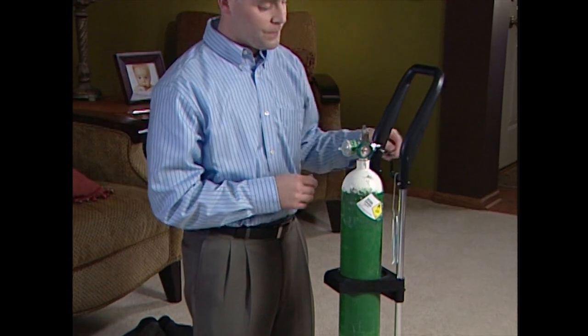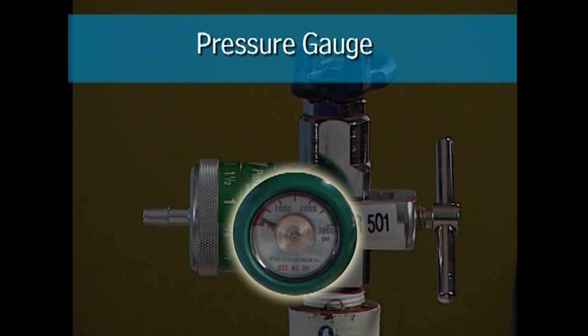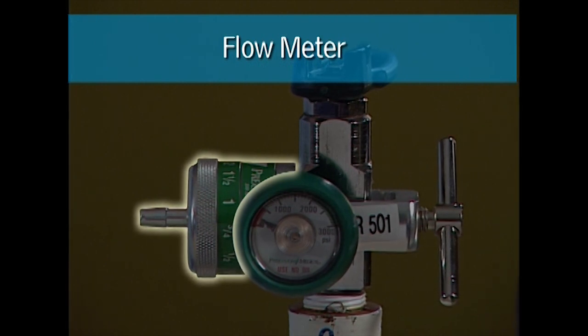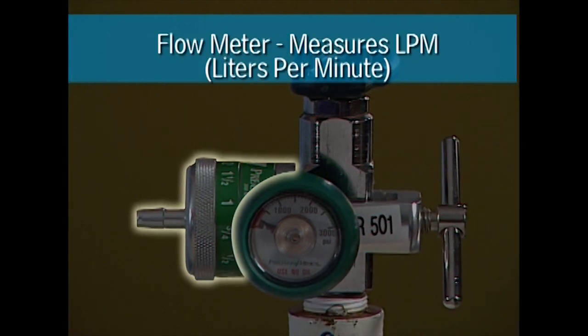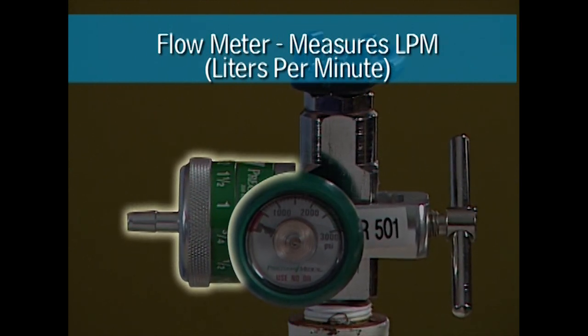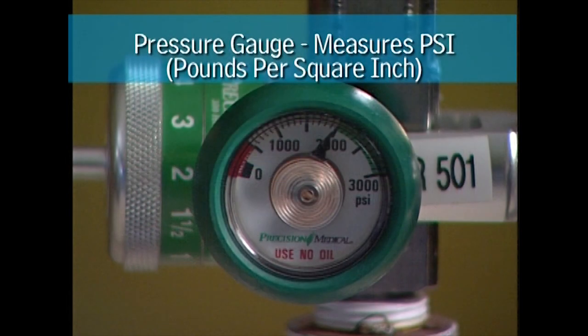Let's get familiar with the parts of an oxygen tank by first looking at the regulator. A regulator has two parts: a pressure gauge and a flow meter. The flow meter controls and measures the amount of oxygen flowing from the tank, measuring the flow in liters per minute. Your doctor determines the oxygen flow setting to use.